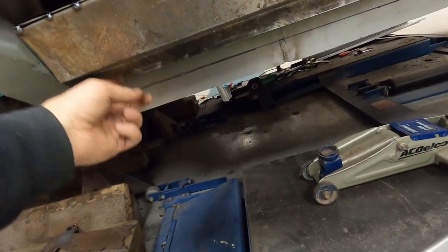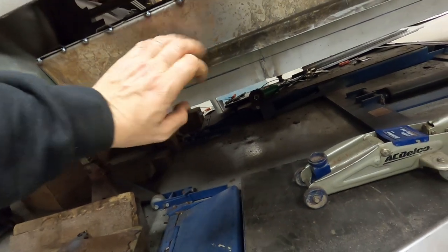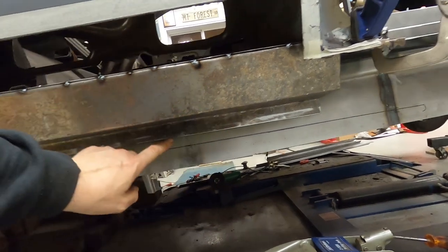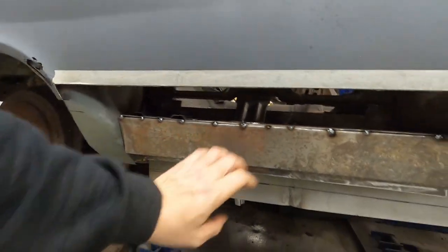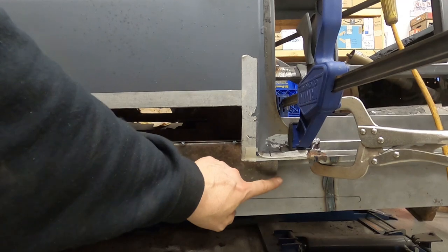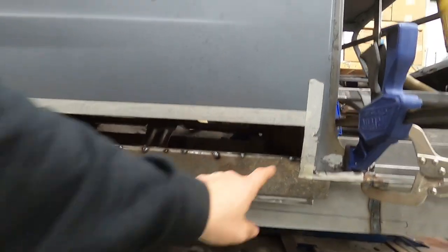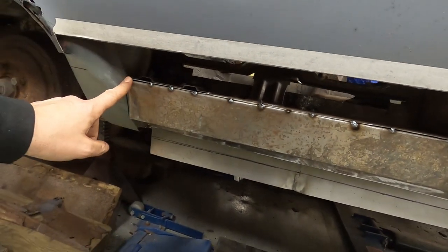We fabricated all this piece right here out of 18-gauge steel. The factory piece was probably 20-gauge, but we fab'd this out of 18-gauge — it's nice and strong. This is going to spot-weld to the inner rocker right back here. This is just a support that's typically cut off right in here from the factory, so that's where we cut it off too. I'm going to go ahead and weld this whole top along here, weld all that up solid.